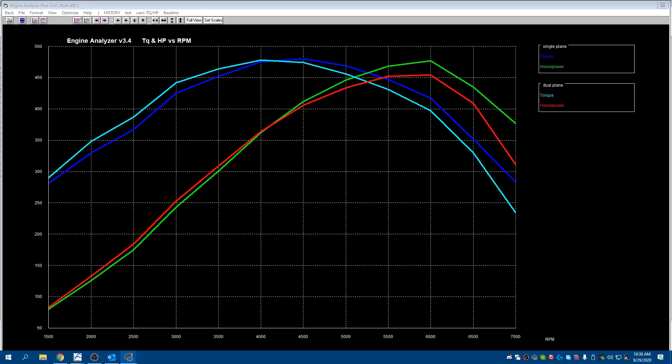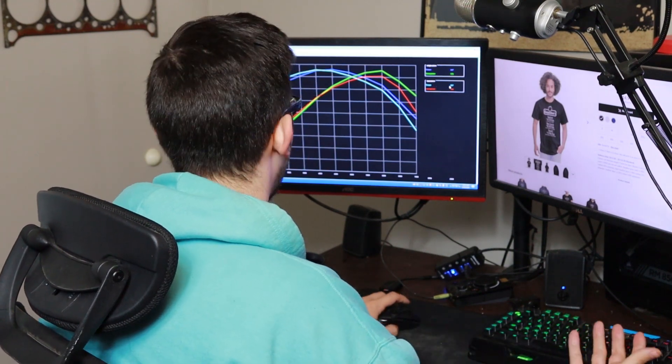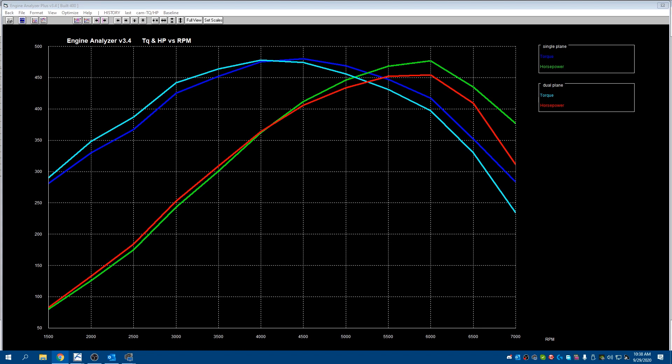If you look below 4,000 RPM there is a loss with the single plane. Though it is marginal, it would probably be felt because the torque number differences are actually a big deal. Look at 2,500 RPM — you're cutting out 20 foot-pounds of torque, and you would likely feel that in a car. That said, if you're running a stall, this is where you want to be running your stall anyway at 2,500 RPM, so you can just kick it on up there and get where you need to get with a single plane intake. Anything below 4,000 RPM is a loss with a single plane; anything above that is typically a gain. Pontiac and small block Chevy for the most part have pretty decent factory intakes, especially when they're ported.